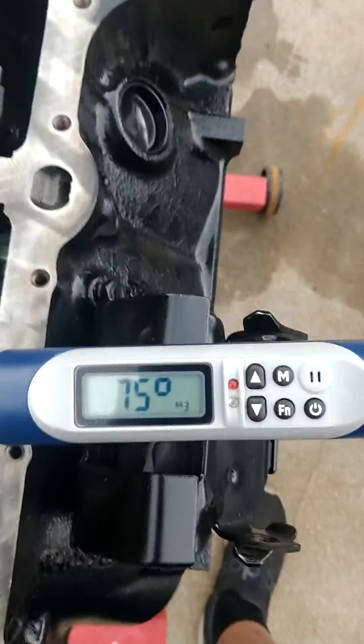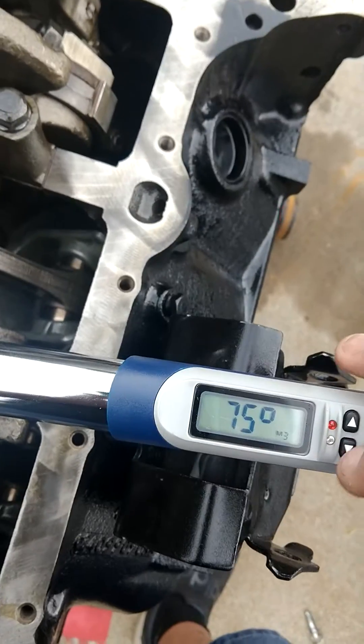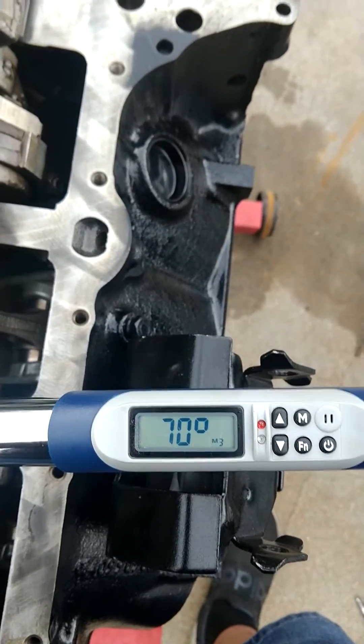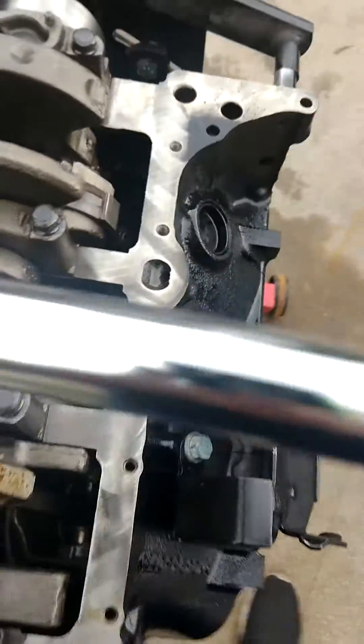As you see, I just hit the function key and went to the degree mode. Now I've got to reduce this down to 70, so I'm going to hit the down arrow. I am now at 70 degrees. So I'm going to go here to the first rod bolt.